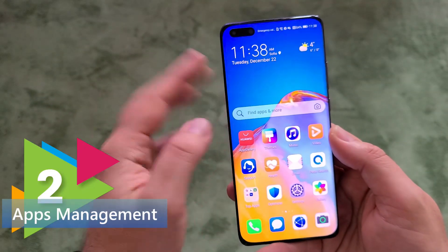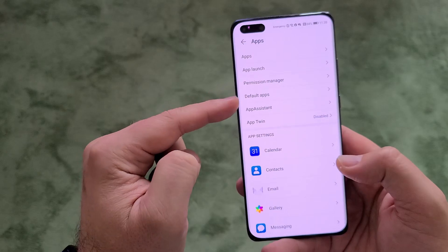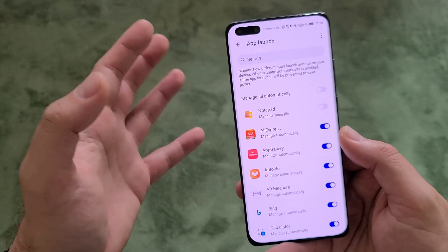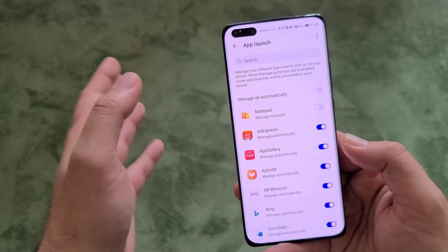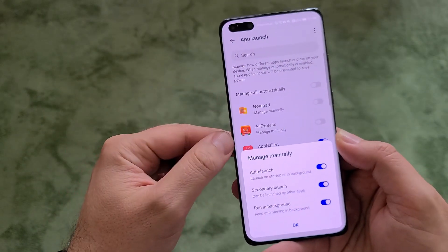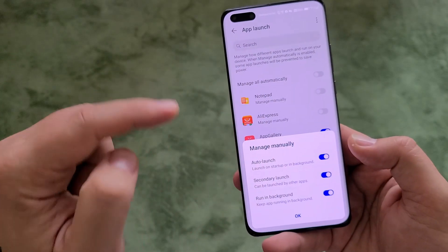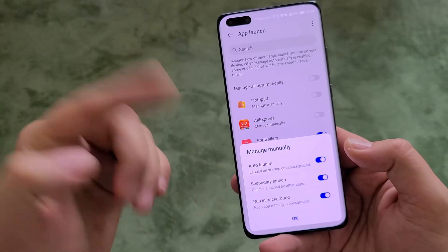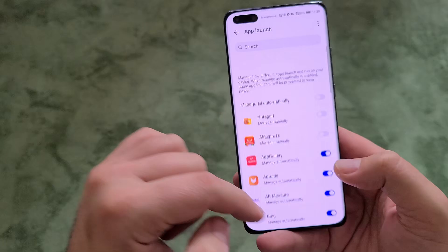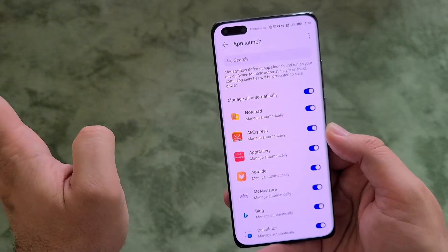Tip number two is around apps management. When you go to settings, you'll see a section called apps. Inside, you have app launch, permission manager, default apps, and more. When you go to app launch, you can manage your applications. If you don't want them managed automatically — say, AliExpress — you can remove automatic management and manually set it up for auto launch, secondary launch, stay in background, or not. You can decide this manually for all your applications, or just hit manage all automatically and the phone will handle it.